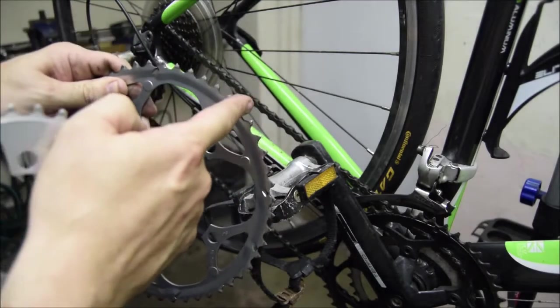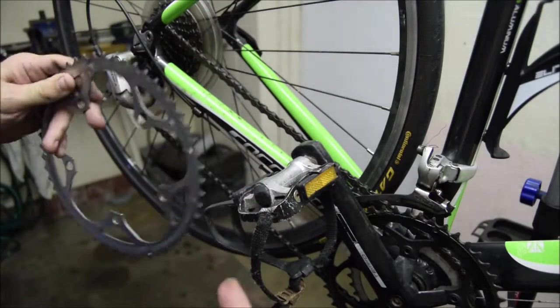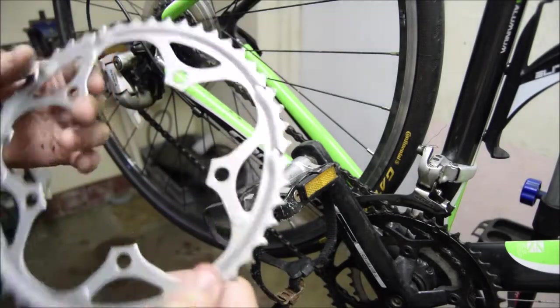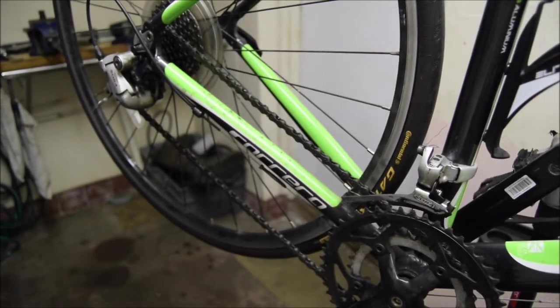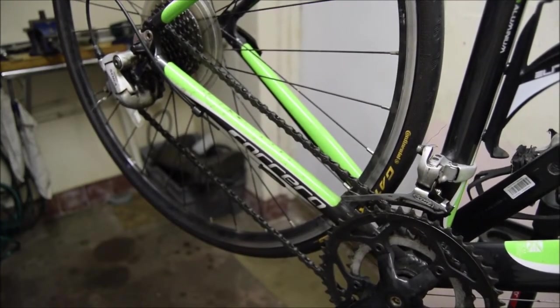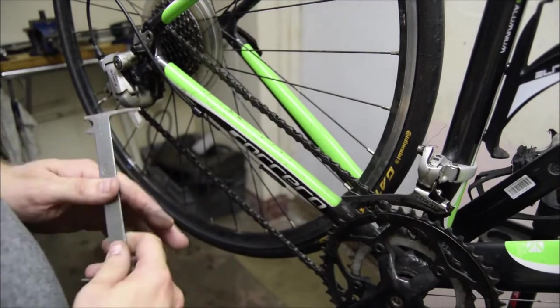What happens is your chain sits on there, you go to apply some power, and it jumps. Nine times out of ten — probably 99 times out of 100 — if your chain is jumping under load, it's because everything is worn out. But you can test for this, and testing is really easy. All you need is a chain wear tool.